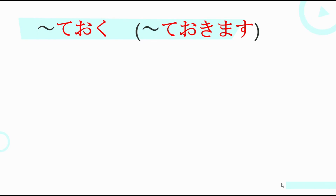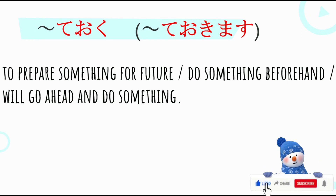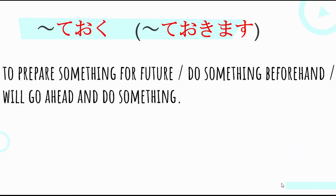Yun po yung ibig sabihin at gamit in a sentence ng Teoku or Teokimasu. Again, si Teoku — if you want to prepare something for the future, or if you want to do something beforehand, or will go ahead and do something. Wakarimashitaka? I hope may natutunan kayo sa video na to. If you have any questions for this topic, please ask your main teacher or your senseis, or mag-comment kayo below — sasagutin po natin yan isa isa. Again, James Sensei desu. Minasan, nihon e ikeru yoni gambatte kudasai.